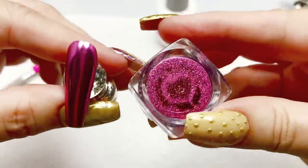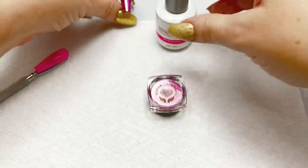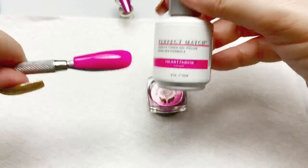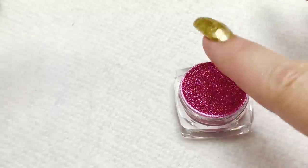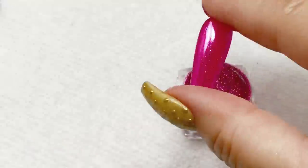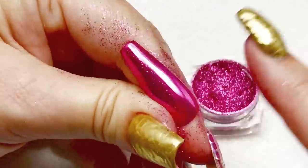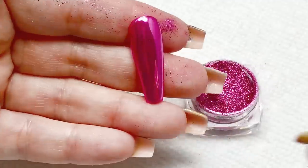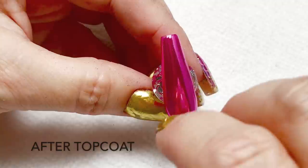Our next sample here is Pink Peony. I've done this over Heartthrob, a beautiful neon pink. This is actually one of my favorite colors in the collection — this is just gorgeous over this pink base color. And very glassy, very mirror.